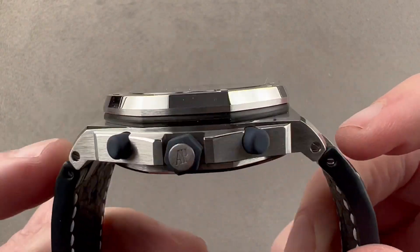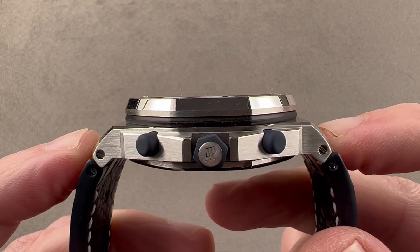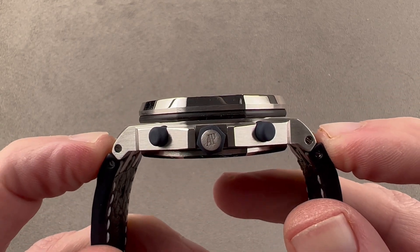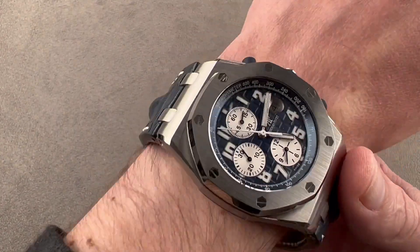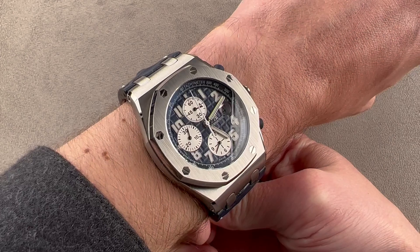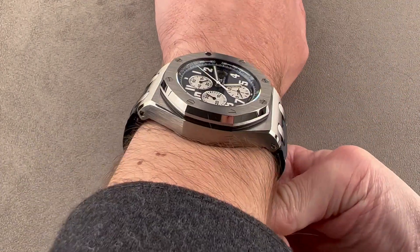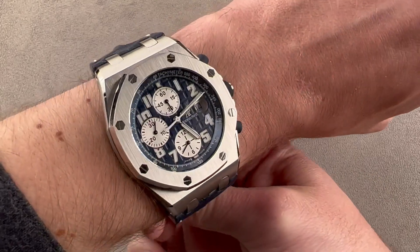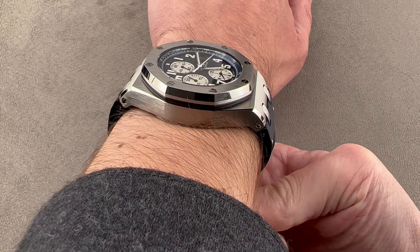42 millimeters is the diameter. 14.4 millimeters is the thickness. The watch case is 53.9 millimeters from lug tip to lug tip, and if we include these little plots or intermediate end links, the total distance across the wrist is 58 millimeters. The watch wears well on my wrist of 16 centimeters circumference, but you're not going to be able to fit it on a wrist much smaller than this. I've come to feel that the 42 millimeter Offshores wear like 44 millimeter round watches, and the 42 feels like the limit for me. If your wrist is any smaller, you're going to want a smaller Royal Oak, something that's not an Offshore.